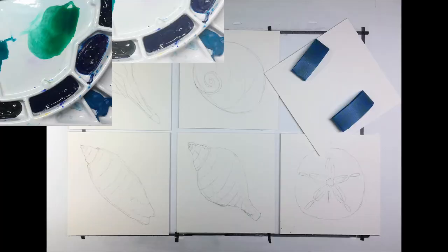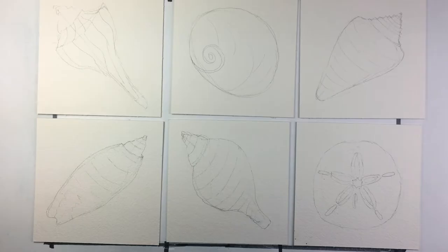I sketched each shell on one of the squares of paper. I didn't try to draw all the tiny details, just the big shapes and curves. And then I taped the squares to a board so that I could apply the first layer of paint across all six pieces of paper.